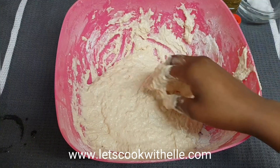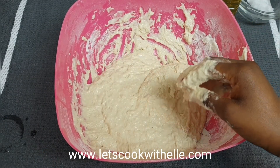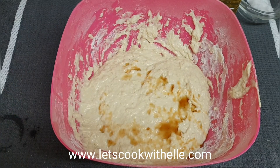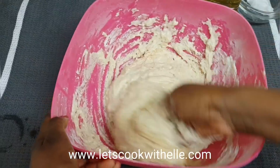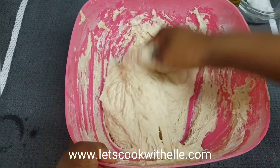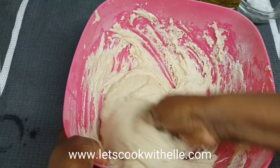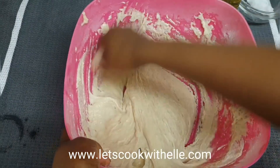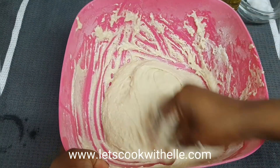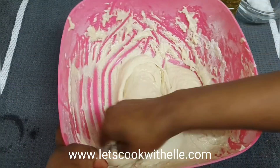Now I'm going to add some vanilla extract — a teaspoon — and continue mixing. At this point you want to make sure you mix it all well together because it's the last thing we added, so that the batter is ready to make puff puff. I just like to double-check the consistency at this stage.